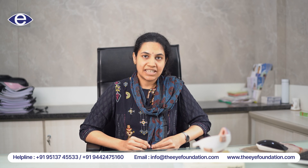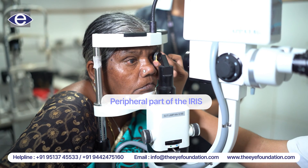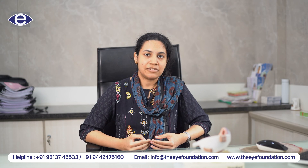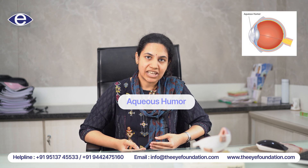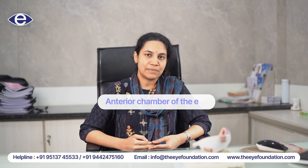It is a laser which is done at the peripheral part of the iris where we are creating a pathway for the aqueous humor in the eye to flow directly from behind the iris into the anterior chamber of the eye.